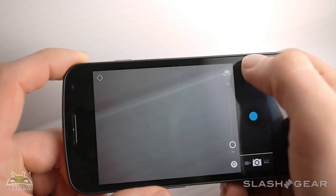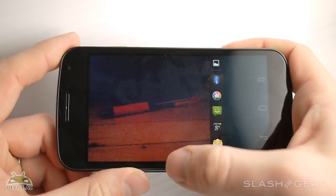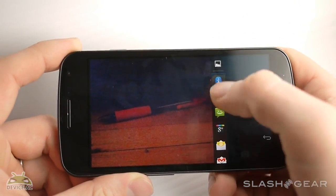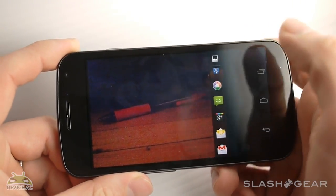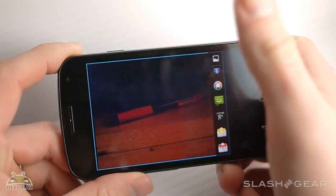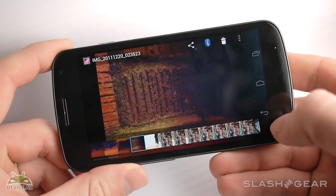Up above here you have your ability to go back to your gallery and see your most recent image. The cool thing about this is you're able to get quick access to all your shareable icons. Or if you want to go to the rest of your gallery, you tap that image and it goes back to your gallery so you can see the rest.